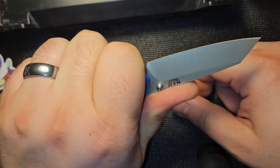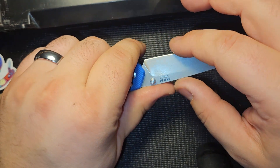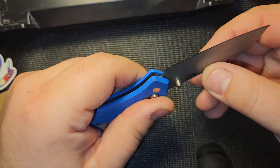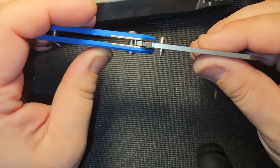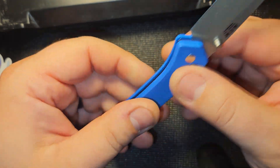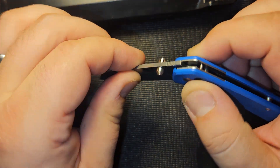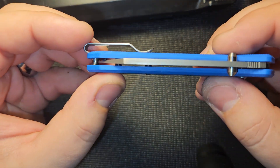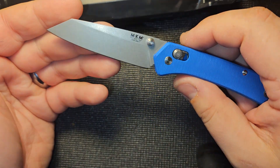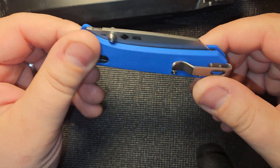It fits in the hand really nicely — it's not as big as I thought it would be. There's a good amount of blade stock on there, and obviously this is in Magnacut. I did have one knife in Magnacut before and it didn't impress me, but I know Italy has been doing a good job with their Magnacut, so I'm really interested. Right out of the box, that action is great.